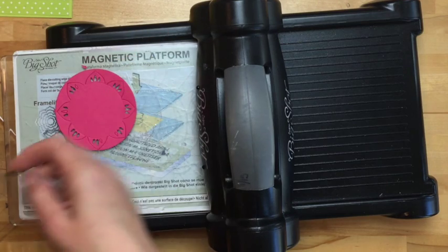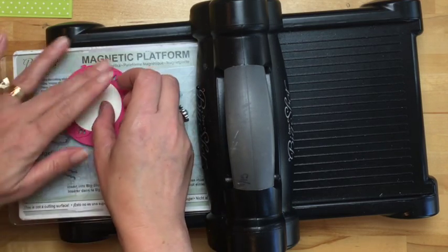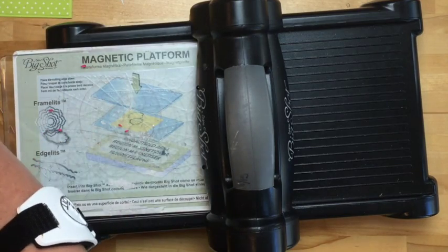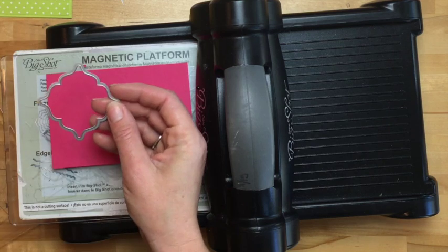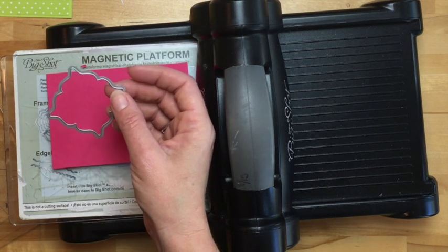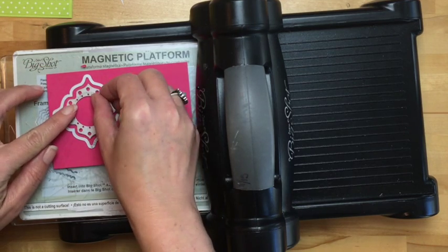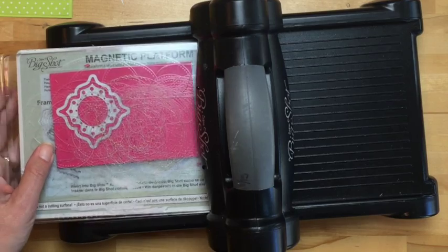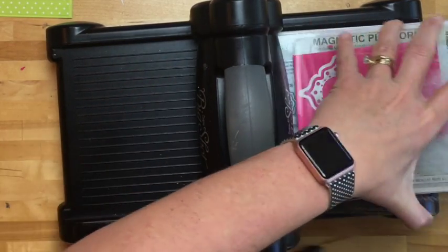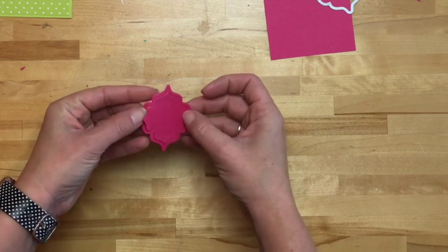I've done a little bit of cutting ahead of time to save us some time. We're going to do a circle — a very vanilla circle — then we're going to do another shape right here. It has an inlay. This one goes on the inside. It's very deceiving when you look at it; you're not quite sure exactly what it's going to cut out. Those circles on the framelit are to help you get it off the paper. Let's pull these apart so you can see — that cut in a really fancy little inlay.